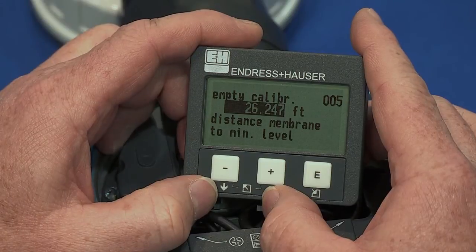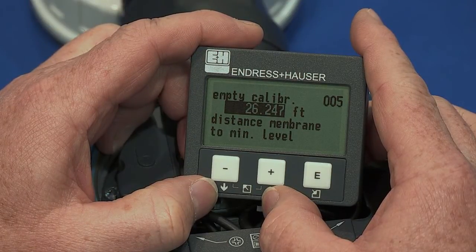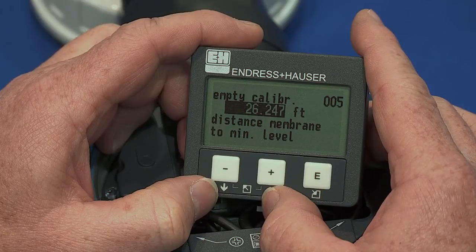The next menu is empty calibration value. Empty calibration will set the 4mA reference value, generally zero level. This value is measured from the bottom of the sensor to the reference point, commonly the bottom of the tank, well, silo, etc.